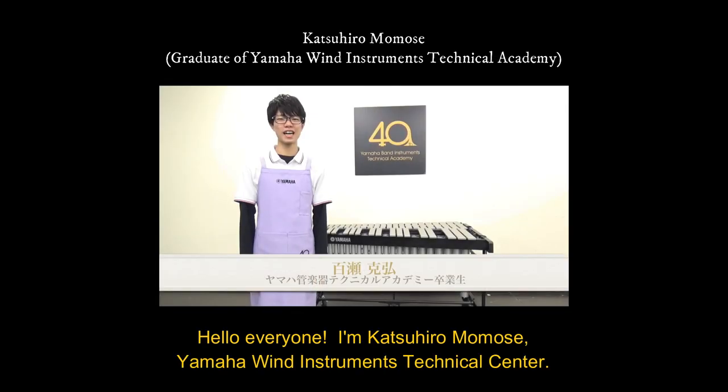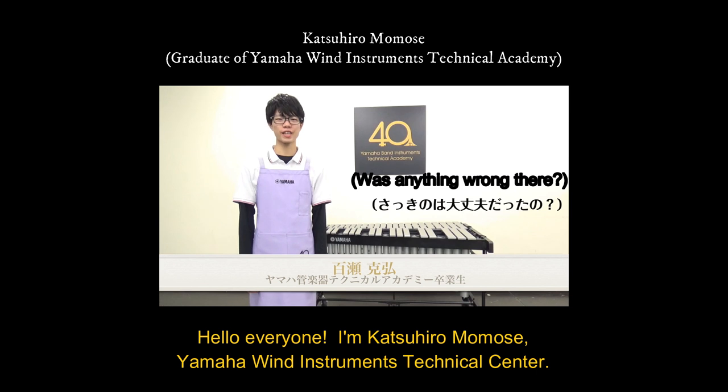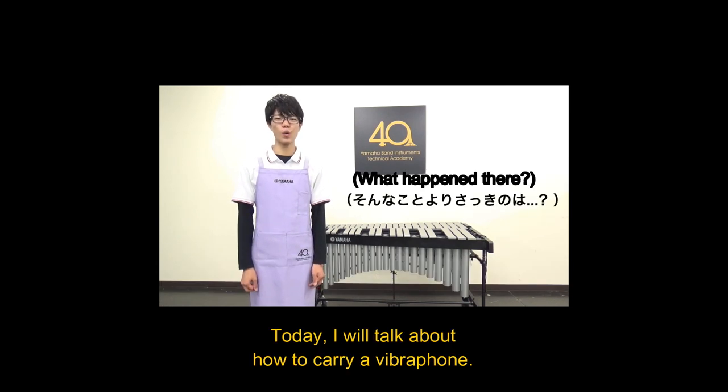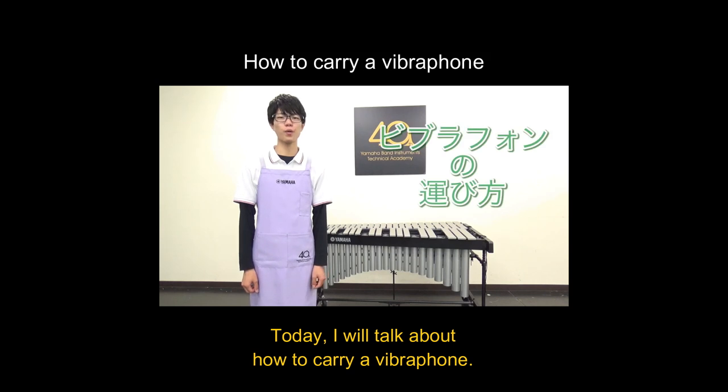Hi, I'm Momose from Yamaha Wind Instrument Technical Center. I prefer coffee black. Today, I'll show you how to carry a vibraphone.